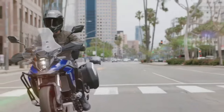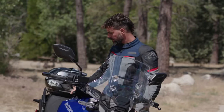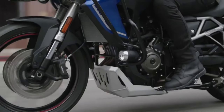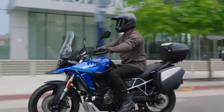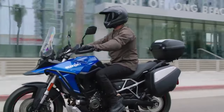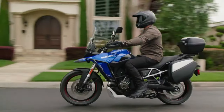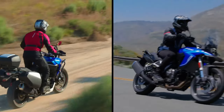In terms of hardware, the VStrom 800D Rally Edition comes with fully adjustable upside-down front forks and a rear monoshock. The rear monoshock is adjustable for both preload and rebound. Braking duties are handled by 310mm dual discs at front and a single 260mm disc at the back. The brakes come with dual-channel ABS as well.